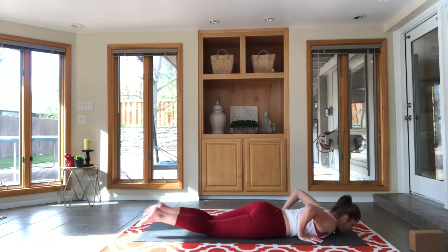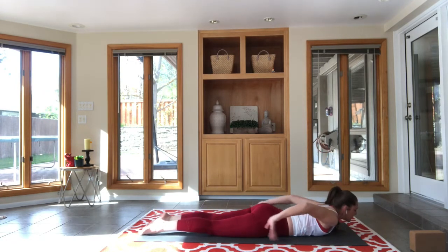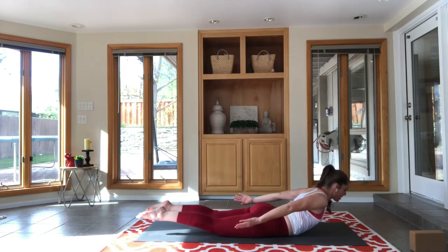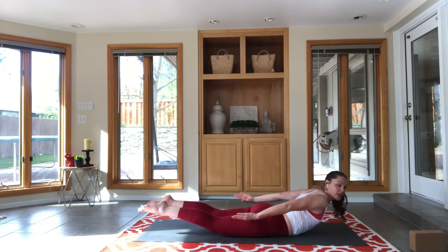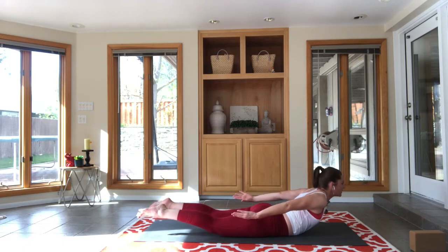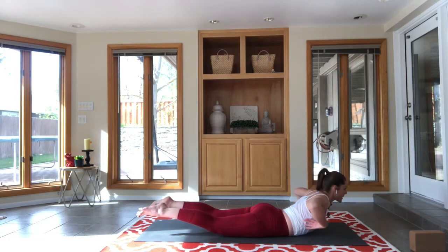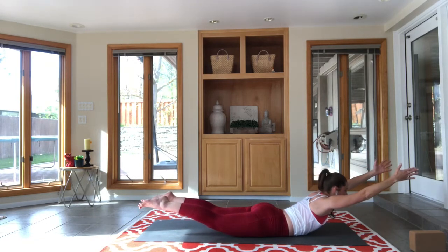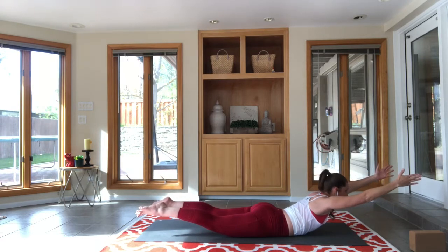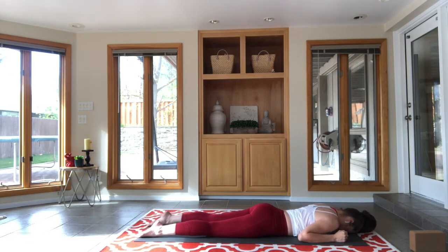Lay down. Feet close together, arms reaching back, chest lifting, feet lifting — salabhasana, or locust pose. Look at me, see what we're doing, then look straight forward — you want your neck in line with your spine on this pose. Don't look up, just a nice easy horizon. If you want, draw your fingers up your ribs past your shoulders and reach overhead for an even deeper, more challenging locust.